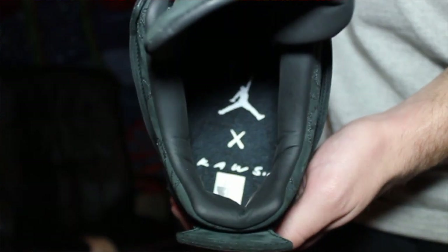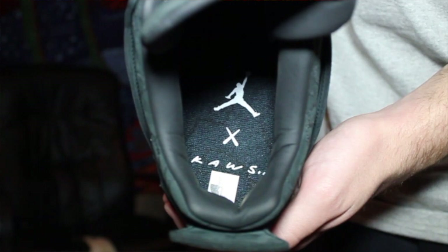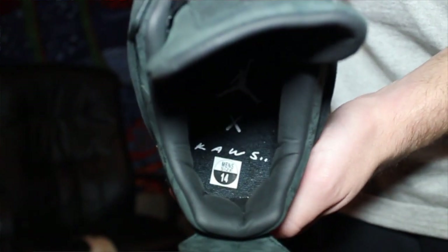The insole on these has the Jordan logo up top, then the X underneath, then the Cause — almost handwritten it looks like. Underneath that is the men's size, which honestly is a 14.